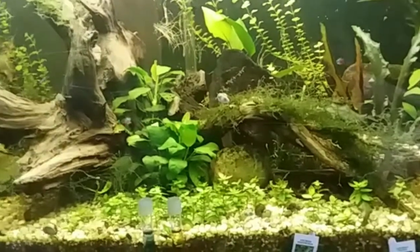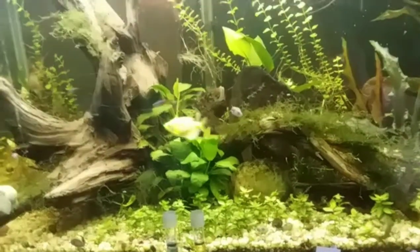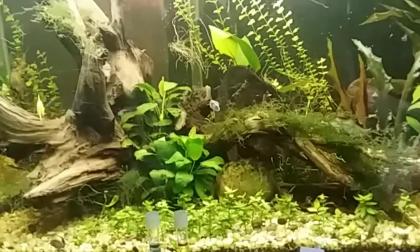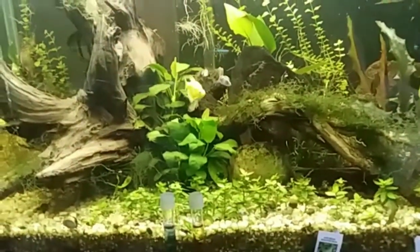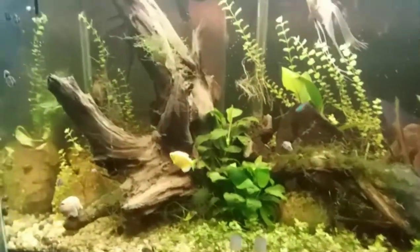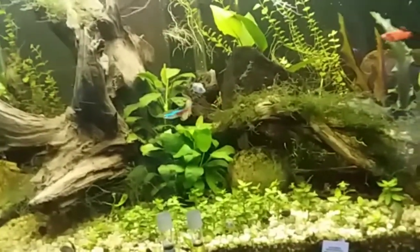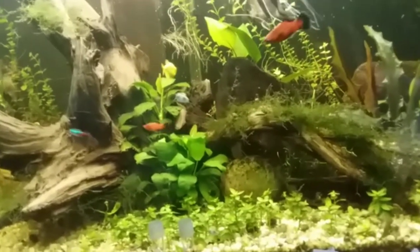What I might do is take a handful of snails out of here, put them over there, and see if that doesn't help with the problem. Also, the gold mystery snail in there hasn't moved in a while — shell's open and you can still see there's a snail there, but he doesn't stink, so I'm not sure what's going on with him.